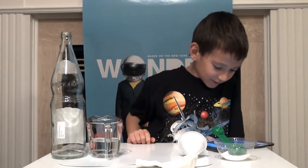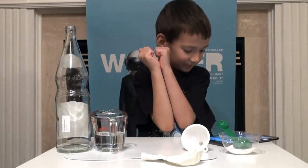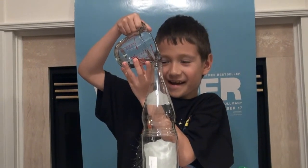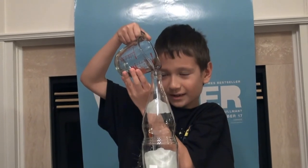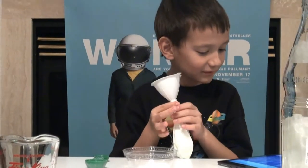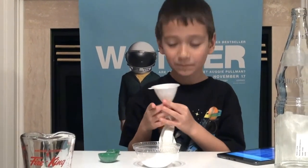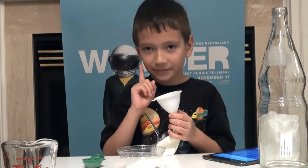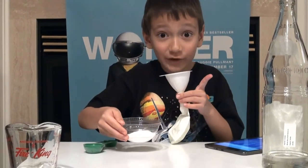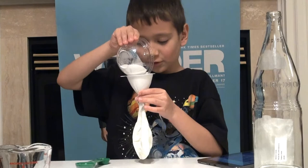So now we're going to be doing this experiment — you really have to be careful. It says we have to pour the three tablespoons into the balloon by using a funnel. The balloon got the funnel, so now we're going to pour. We need three tablespoons and we already have three tablespoons in here.